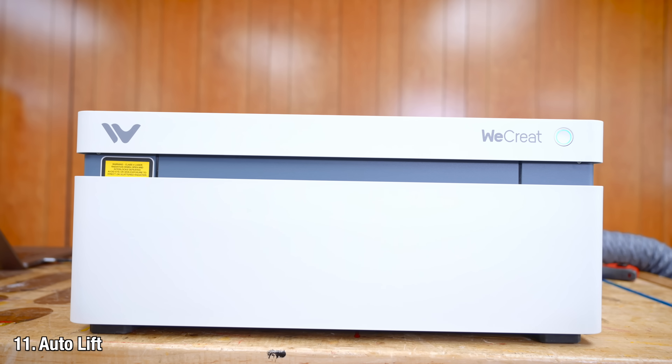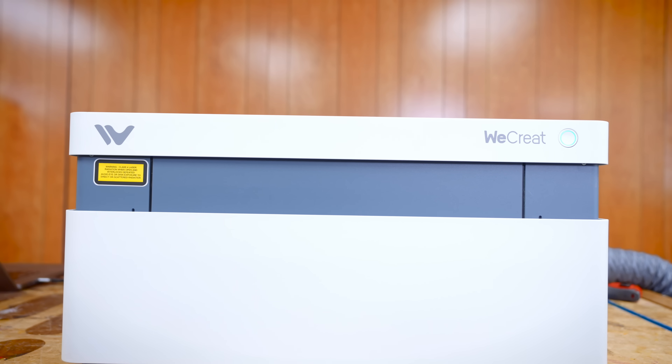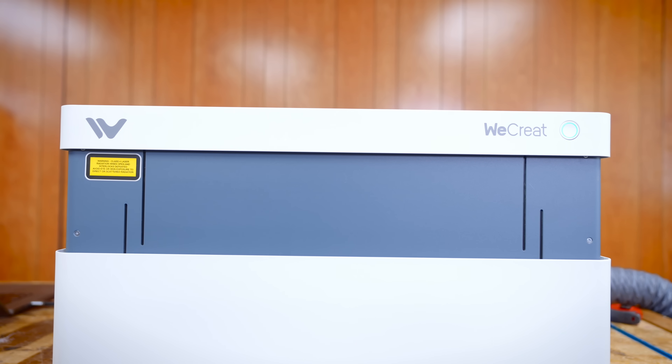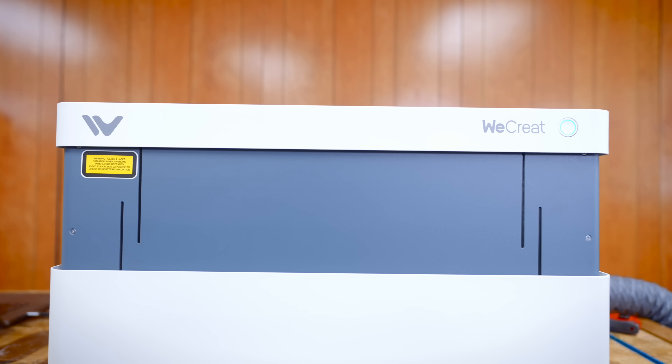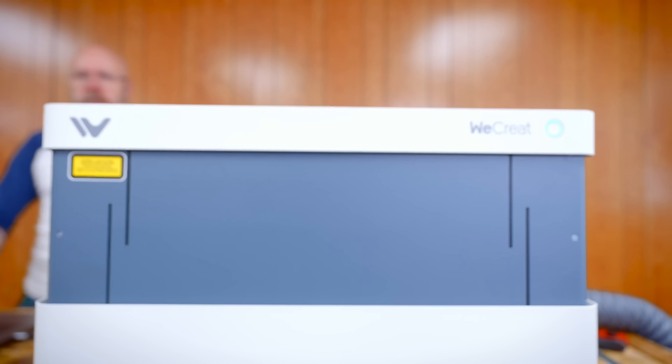Auto lifting: this whole unit moves up and down to accommodate different pieces and the rotary tool. Other lasers you have to get a riser. I have never seen another laser where the whole top moves up and down. It's kind of crazy — very futuristic and pretty cool.